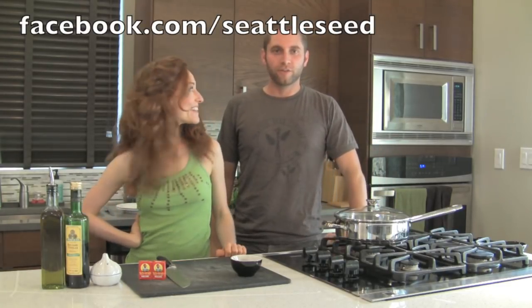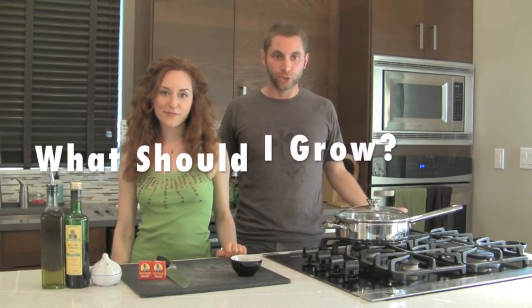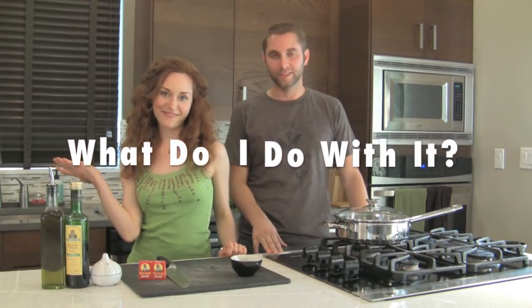I get a lot of questions through Facebook and through our website about what people should grow. Later in the year, inevitably, I get another question: what do I do with it? So I came over the other night and he had an abundance of kale, and we came up with this little recipe. We're going to put a twist on today and thought we'd share it with you, see if it works. So we're going to head out to the garden.